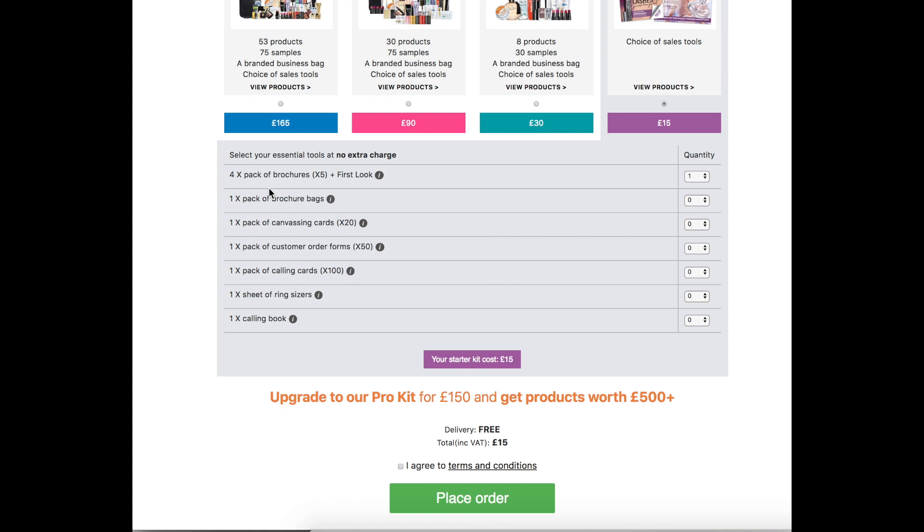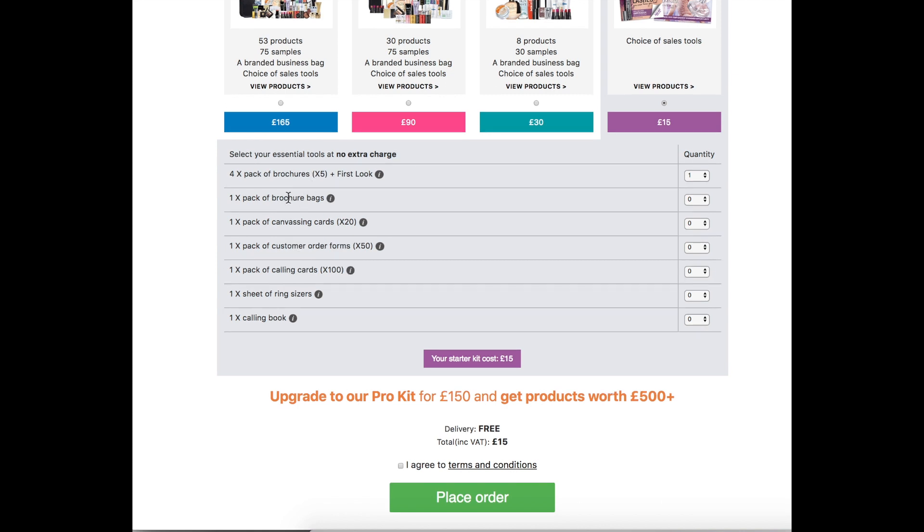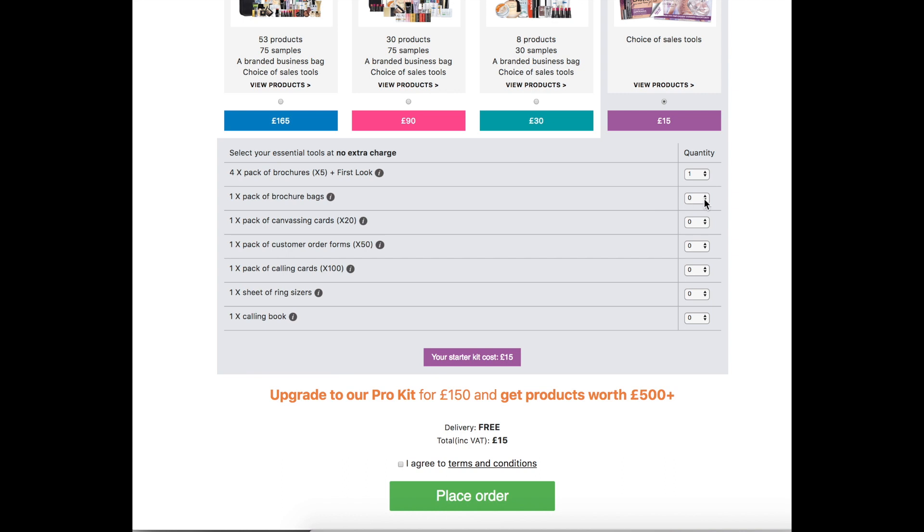So all you need to do is put that you want a pack of four brochures, which is going to be 20 brochures in total. A pack of brochure bags — these are the plastic bags that you put your brochures in to ask customers to leave them outside — so you want one of those. You also want a pack of canvassing cards, which are little cards you can put your store name on and leave in shops, restaurants, and places like that.